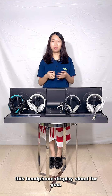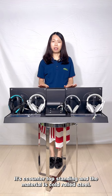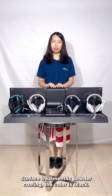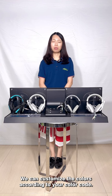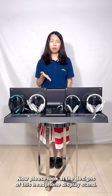Hello dear customer, today we would like to introduce this headphone display stand for you. It is a countertop stand and the material is cold roll steel. The surface treatment is powder coating and the color is black, but we welcome you to make other customized colors such as white, gray, yellow, green, and red.